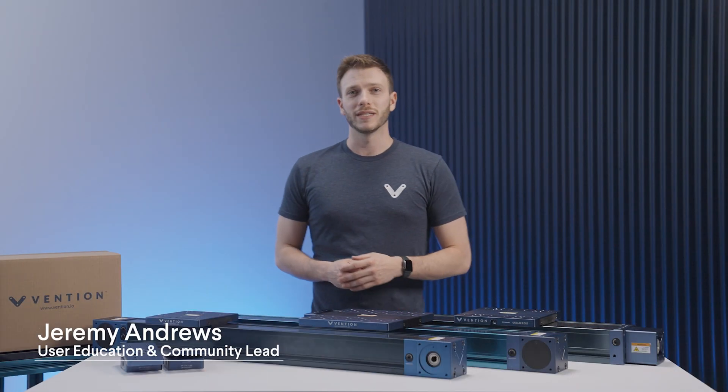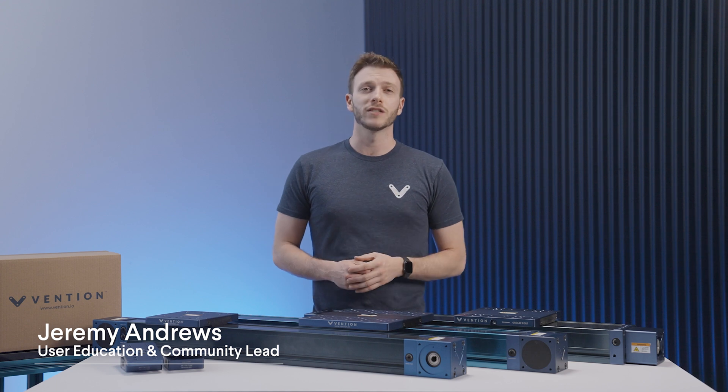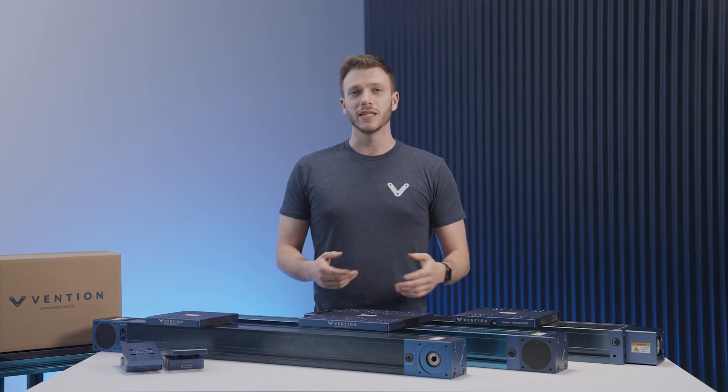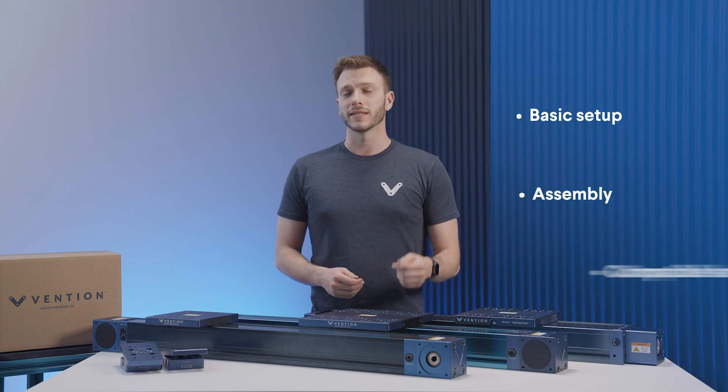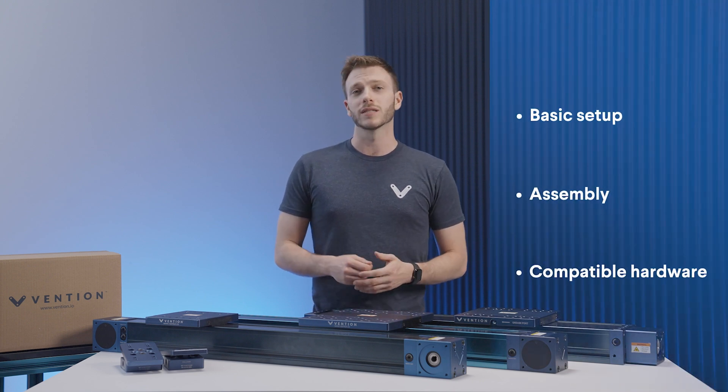Hi and welcome to the Vention Assembly series. My name is Jeremy and I'm in charge of education here at Vention. In this video, we'll be taking a look at our family of enclosed actuators, including their basic setup, assembly process, as well as compatible hardware.